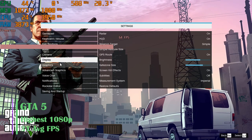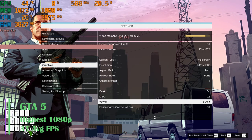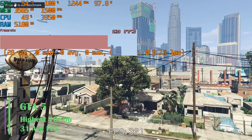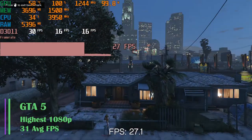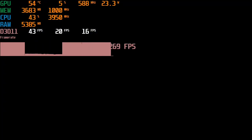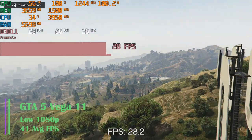Next, GTA V — an older but still great game to benchmark with. On the highest settings at 1080p, it achieved an average FPS of 31. The 1% lows and 0.1% lows were 24 FPS and 22 FPS respectively, which is really good. Without the graphics card, we had to turn things down to normal/low, which achieved an average FPS of 41.